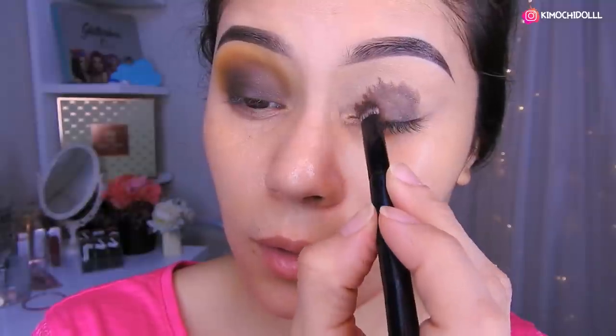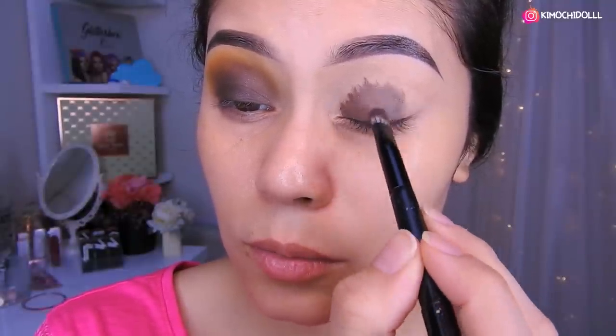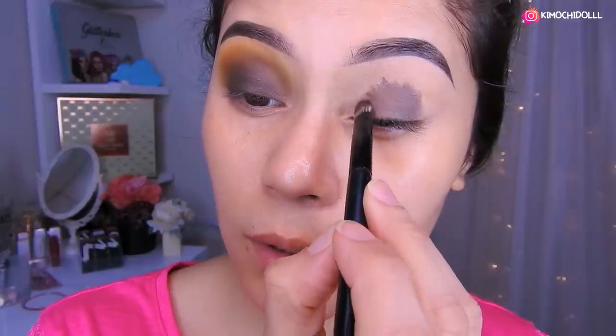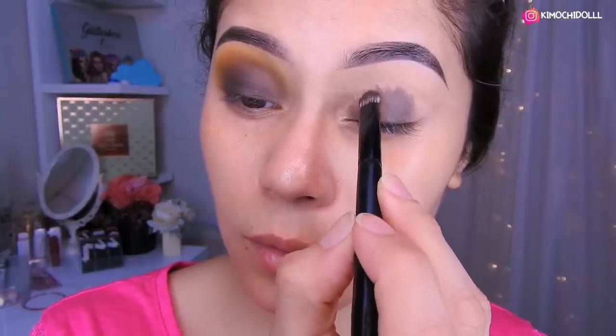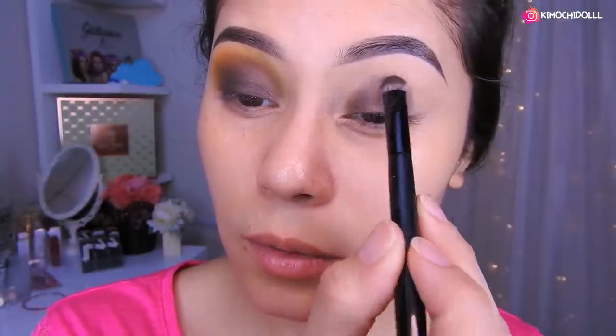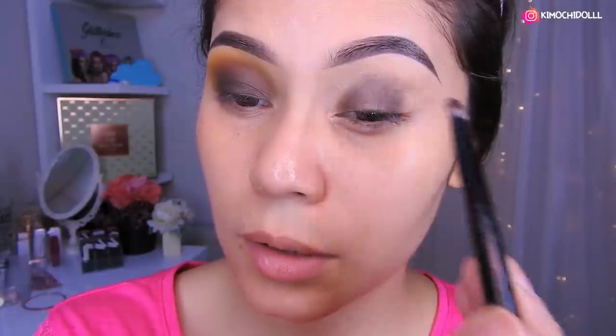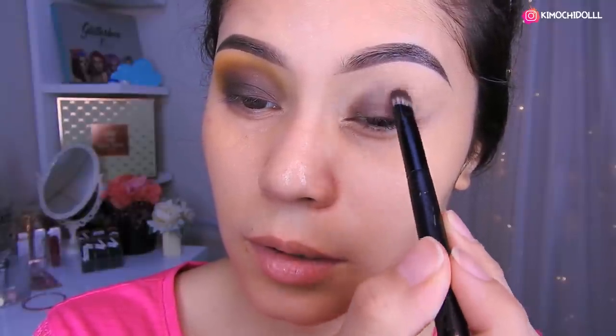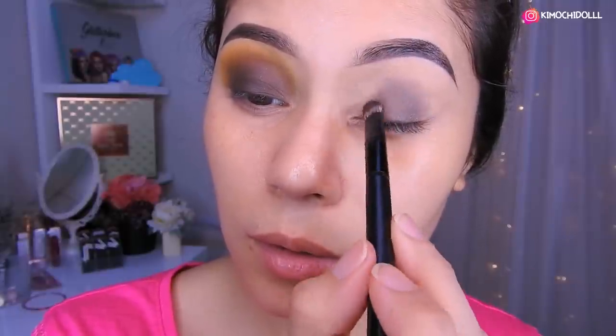Ahora van a estar utilizando una brochita plana pero con un poco de pelos, y ahí vamos a estar difuminando lo que es el jumbo, crayón como lo digan. Lo vamos a estar difuminando poco a poco de esta manera. Traten de llevar todas las sombras hacia arriba. Limpian la brocha si ven que tienen exceso de jumbo, y luego siguen otra vez a toquecitos jalando de arriba para abajo, para que quede un poquito más difuminado y más bonito.